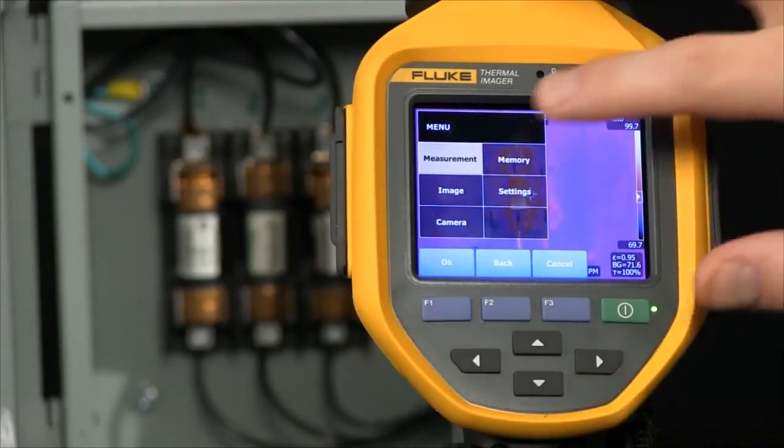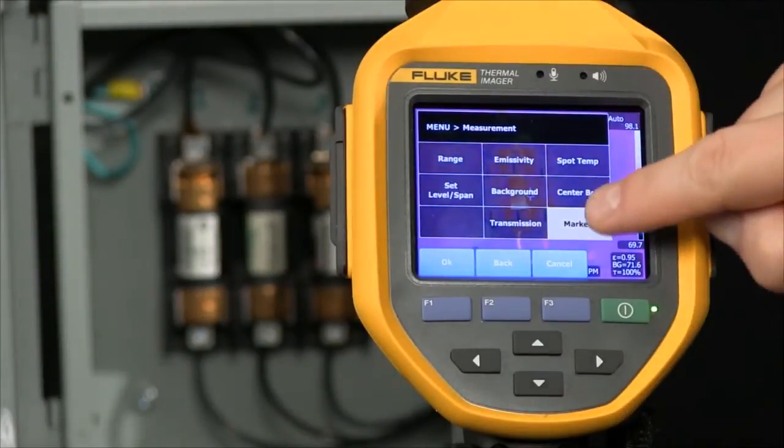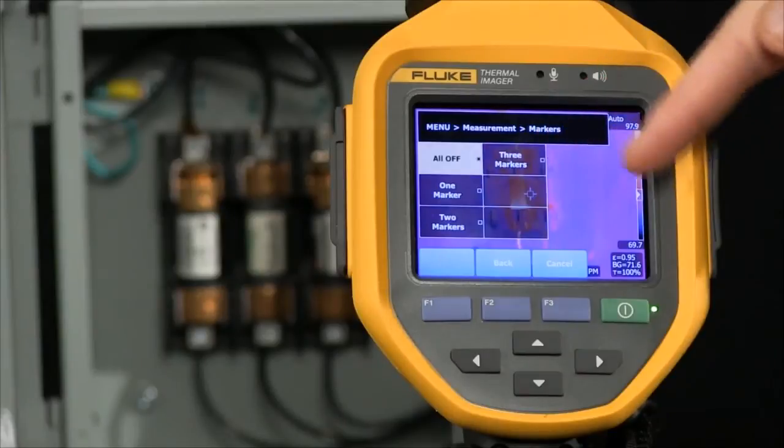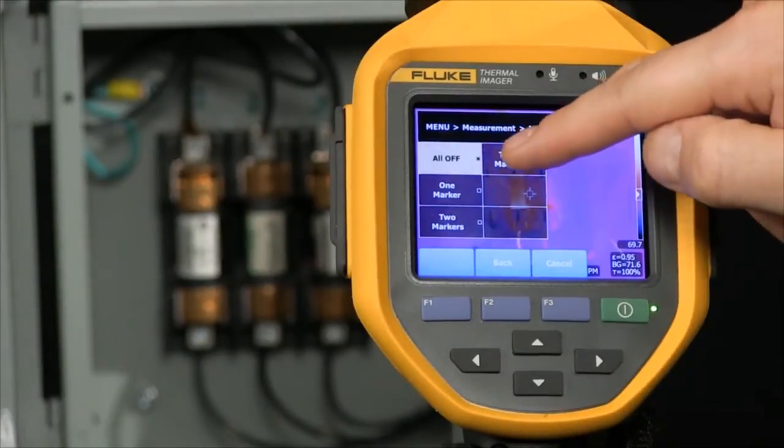As we go into our menu here, we look at measurements and go into markers. Now we can add one, two, or three additional temperature markers giving us more information. I'm going to select three markers.